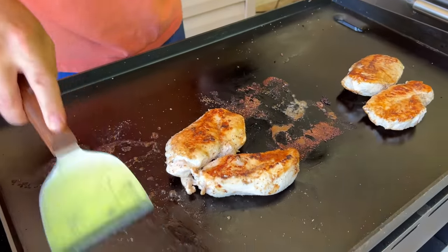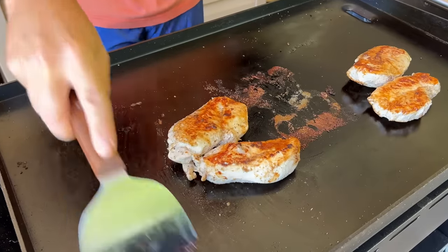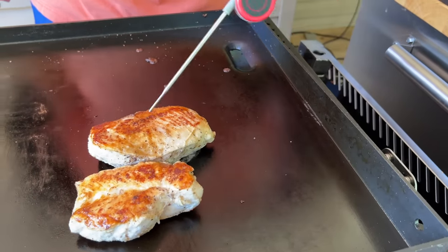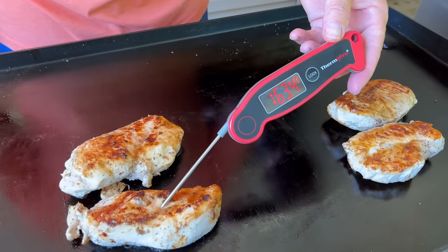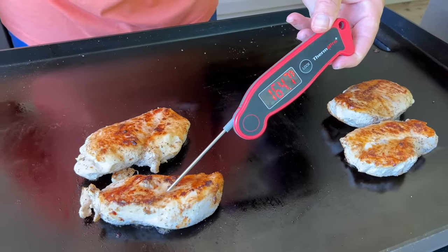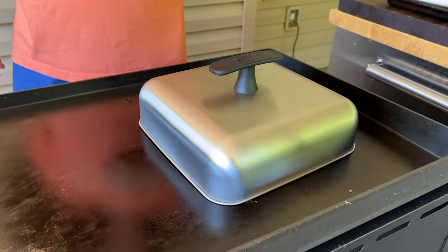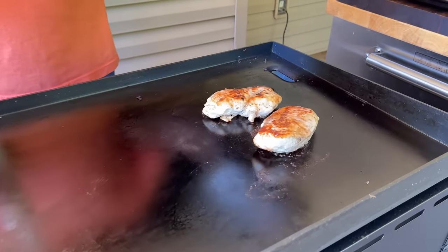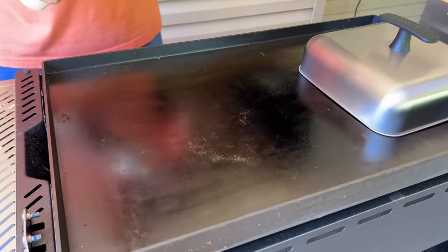Once again, clean it as you go — getting that junk off there so it won't have a chance to burn. Just checking our temps — obviously you've got different sizes, so be very mindful. One piece could be done earlier than the next one. We have two chicken breasts that are holding back on us, so while those are finishing up, I got this side of the griddle cleaned off. I've got this side at medium, this at low, and we'll start sautéing our vegetables, getting ready to add that pasta.